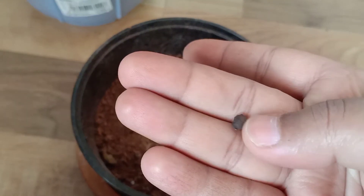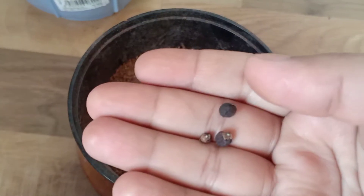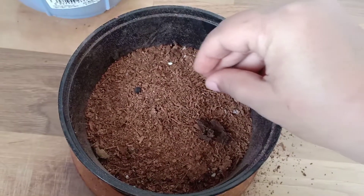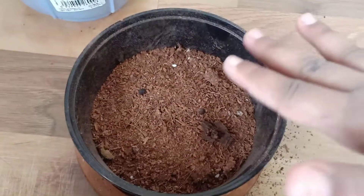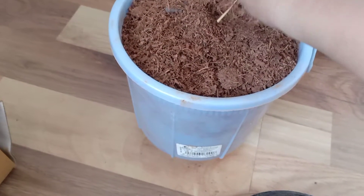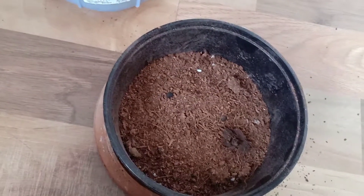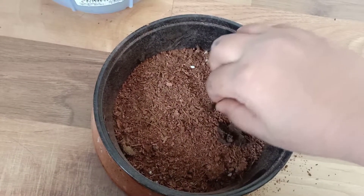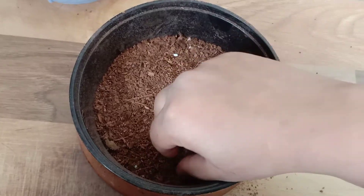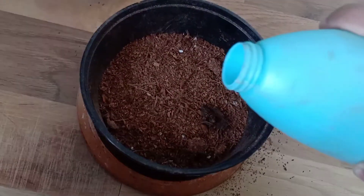Now I'm going to put the seeds in. These are some seeds that I got. Don't put them all together. Now I'm going to add a very thin layer of cocopeat. Actually, I made a mistake — we should water it first. I'm going to water it first before adding the seeds.